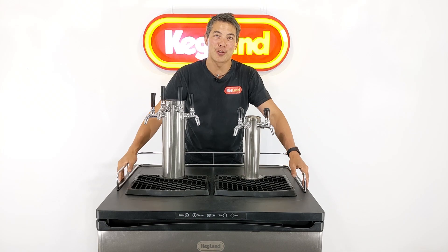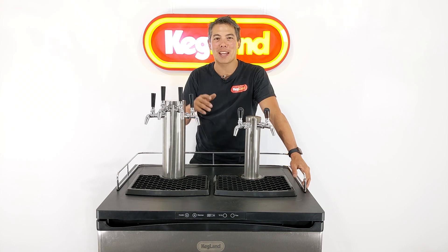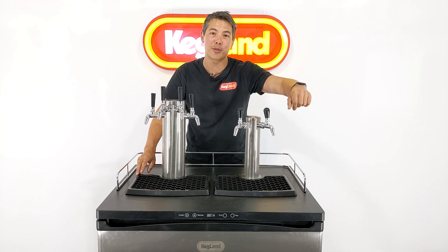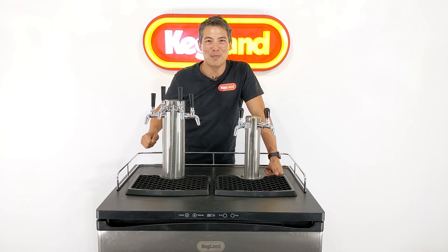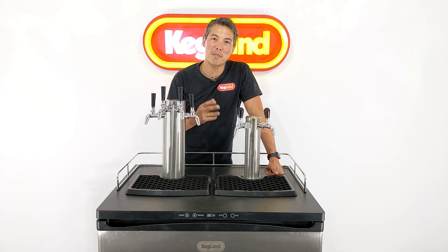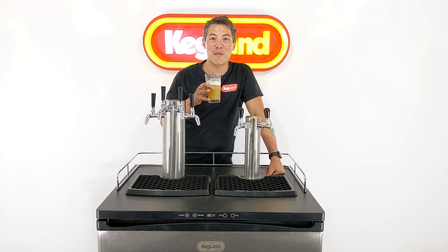That wraps up the instructional video. If I've missed anything or there's something else that would make installation easier, put it in the comments below — it'll really help other people. Subscribe to this YouTube page to keep up to date with all the cool new stuff we're bringing out. Join the Facebook community group — there are a lot of members sharing tips and tricks on how to brew. Hope you enjoy using the Series X Plus — this beast is awesome, with eight of your favorite beverages on tap at the same time!